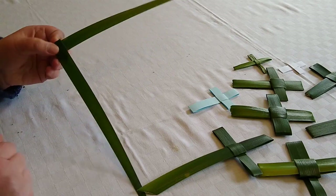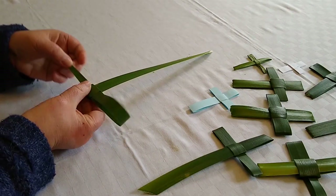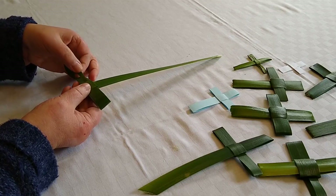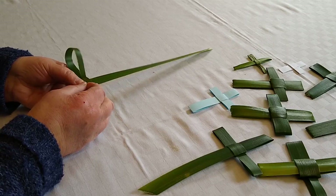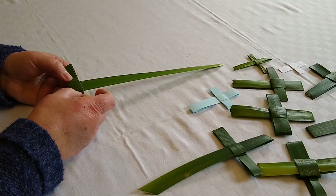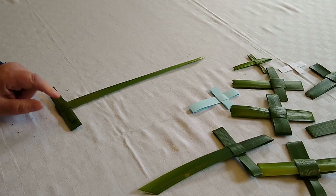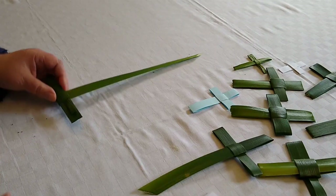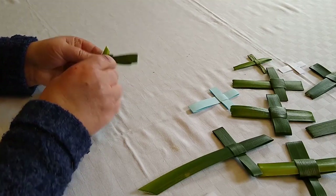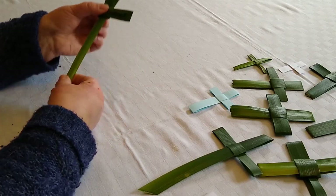Then you want to feed this from the right back through — that's going to form your first arm of your cross — and then back through to form the second arm of your cross. You can either cut that off or fold it back in there, and then you should end up with an upside down T. Take the long arm and thread it through, and there you have your palm cross.